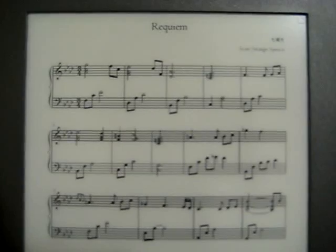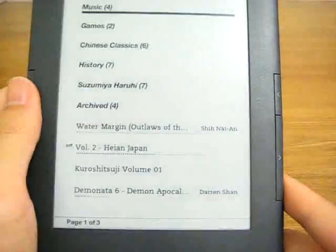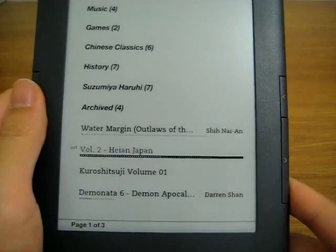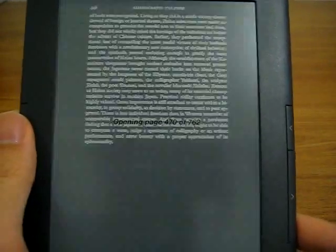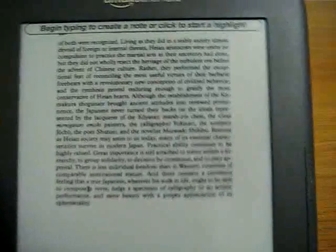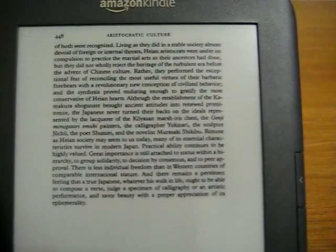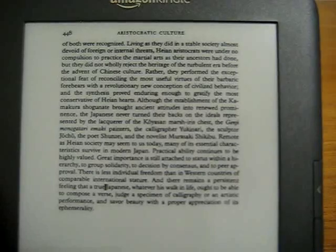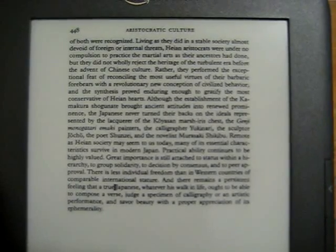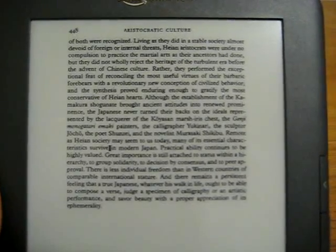Even from a distance it looks a lot clearer. Furthermore, if your PDF document is text-based, all the extra features of the Kindle are fully available — so taking notes, typing to create a note, or the dictionary is available. The interesting thing is that this PDF is actually an image rather than a PDF with text, so all of this browsing is probably through built-in OCR software.